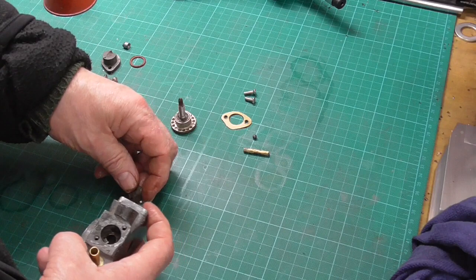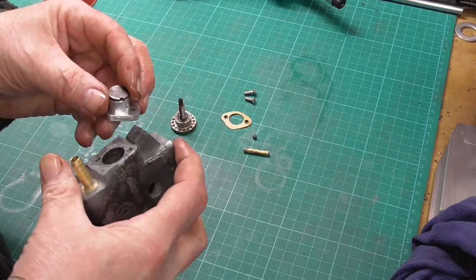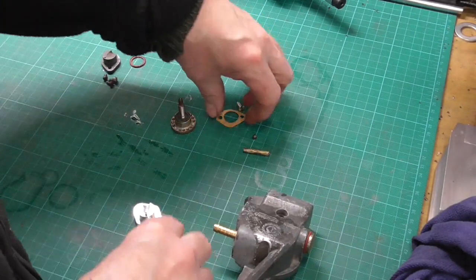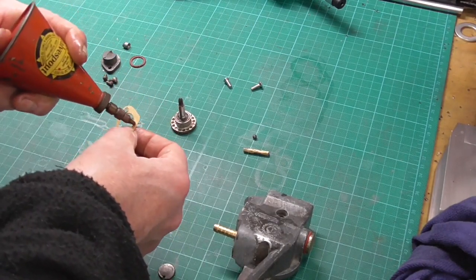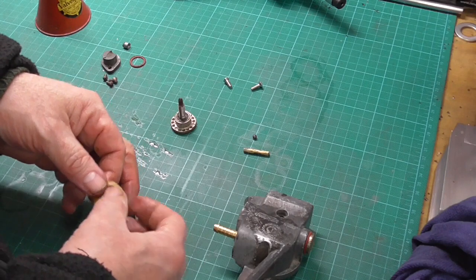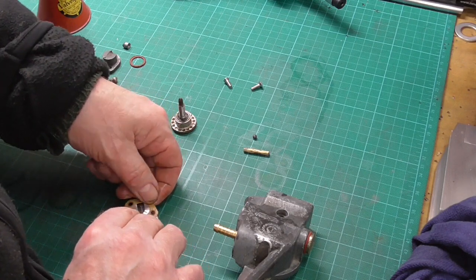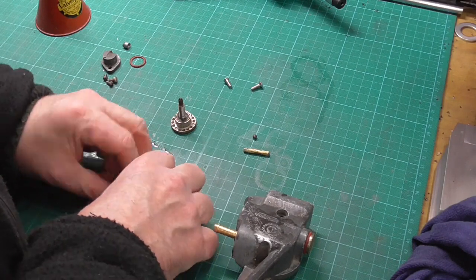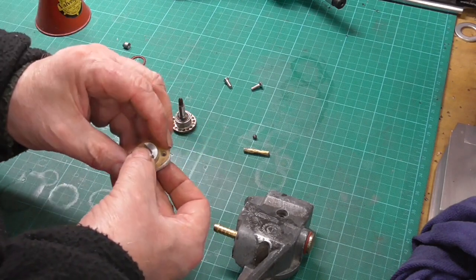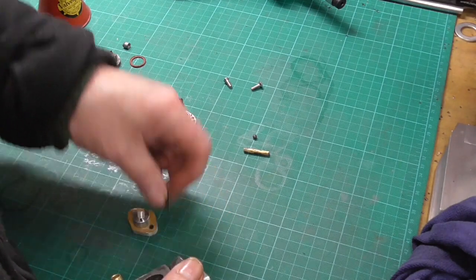Let's put the gasket on — a rough gasket — with a bit of oil on that to help it stick. And then somehow we've got to get that plate on and make it stop in the right place.